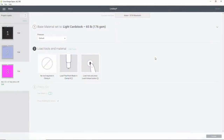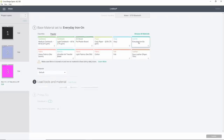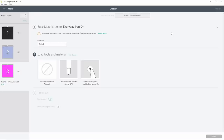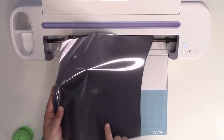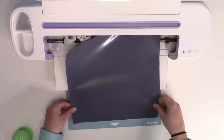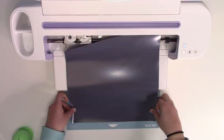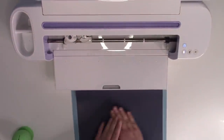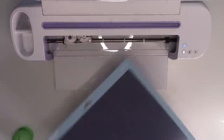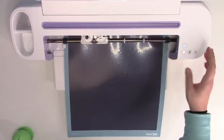Now that you've cut out your holographic HTV, we are going to cut out the Starcraft Soft Flex, but we need to change our cut setting. Go back to your computer where it says Base Material and click on that. We're going to choose the Everyday Iron On setting. Now we can go back over to the machine and load in our Starcraft Soft Flex. Make sure you go back to your machine and change that cut setting. We're going to lay this down on our mat — this is going to be the background, the offset for our hand sanitizer holders. I just thought this dark gray was one of my favorites — dark gray is kind of slept on and it looks really cool on black shirts.